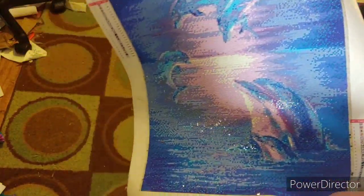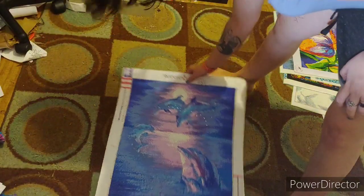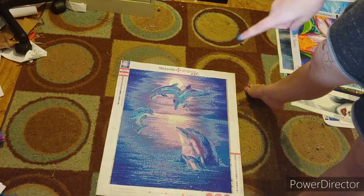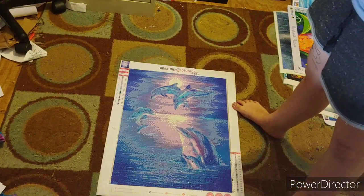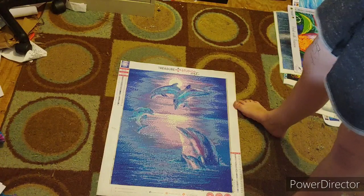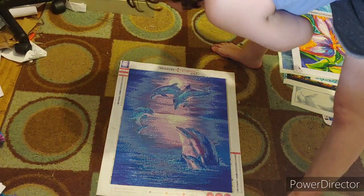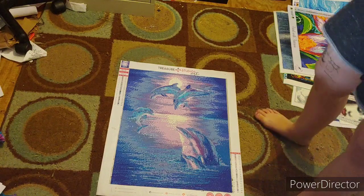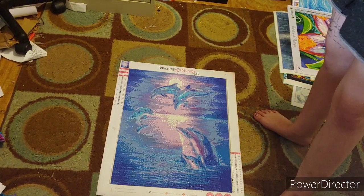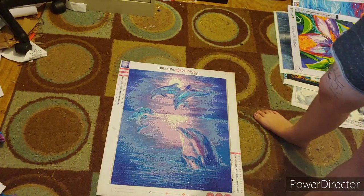This beautiful thing still needs to get framed and given to my mother. This is my second ever Treasure Studios art I've ever done. It is a square. It is 'Moonlight Dolphins.' It's a 50 by 40 and has 23 colors. It is a square. I did this for my mother for her birthday a couple years ago and then COVID hit.